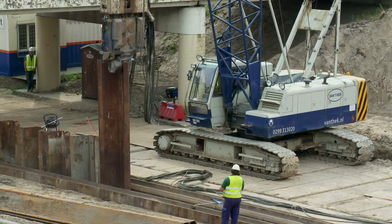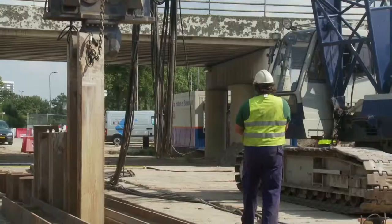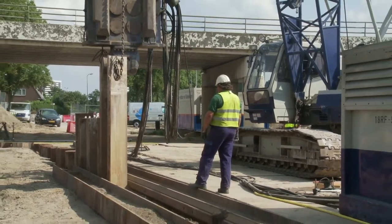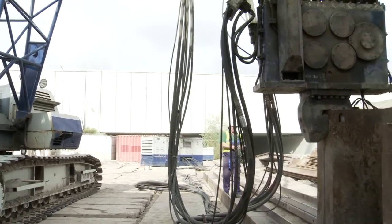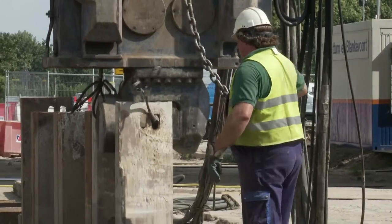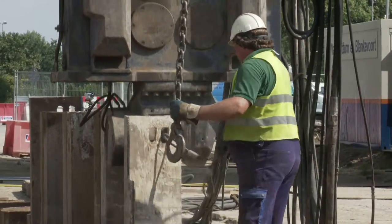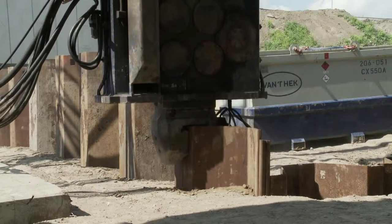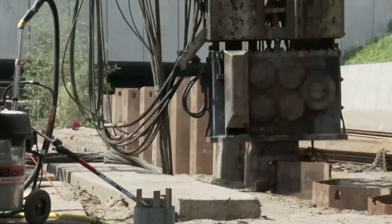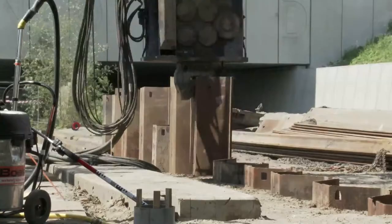The straight position of every sheet pile is checked during this installation. Finally, the sheet piles are installed at the definitive height.